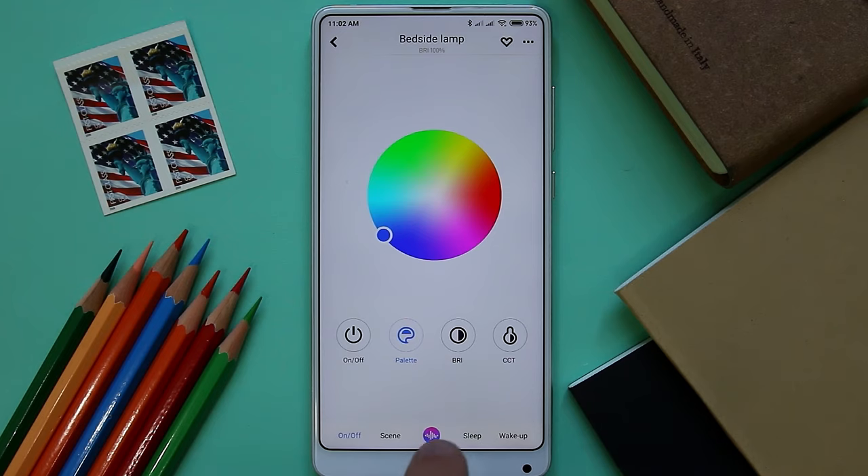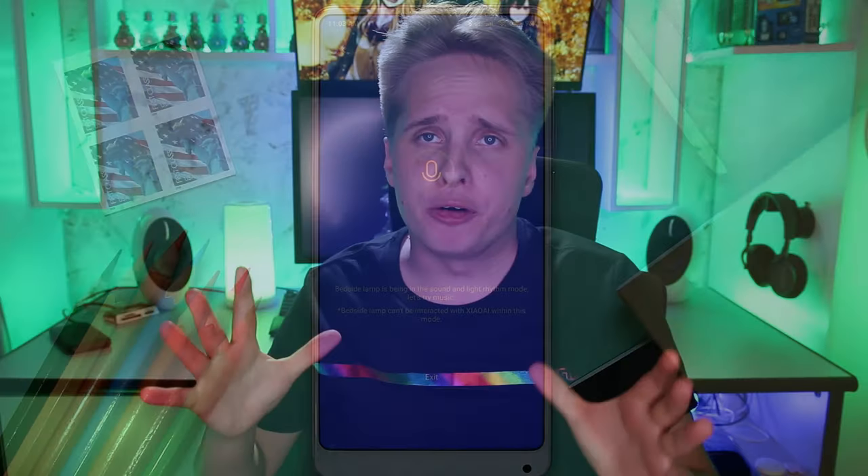It's kind of gimmicky at best, but what's really cool — it has a built-in microphone, so the Chinese government can spy on you even if you forgot your cell phone at work, or just activate it in the app. Other more advanced features include wake-up, aka sunrise mode.